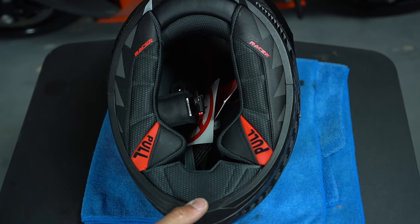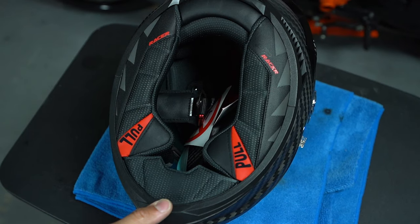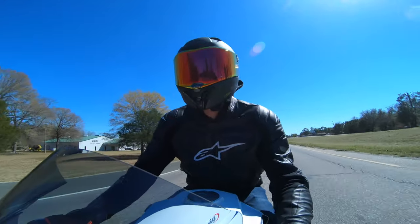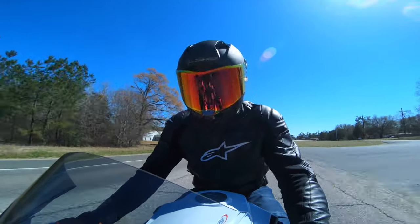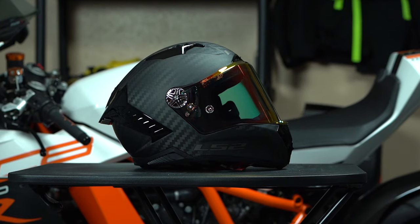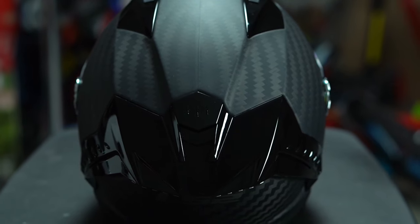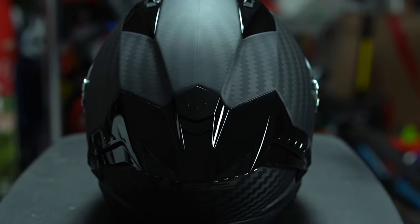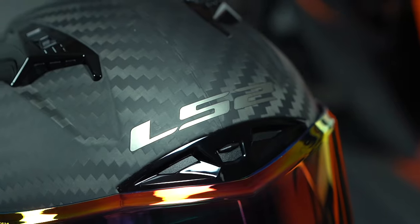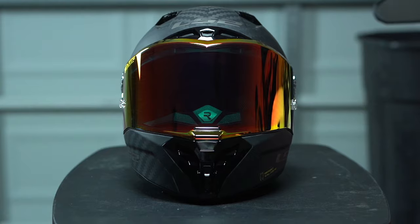Looking at the pads on the bottom, you can see the cheat pad emergency release system and a chin curtain — everything looks really good. This helmet is an intermediate oval fit, and the fitment feels really good. The padding on the inside is really comfortable. I can wear this helmet for a long period of time without any issues, unlike my Pista GPRR, which was not as comfortable as my Corsa.